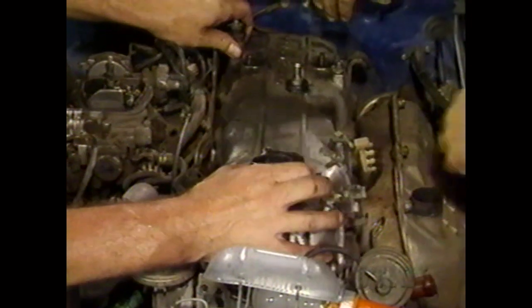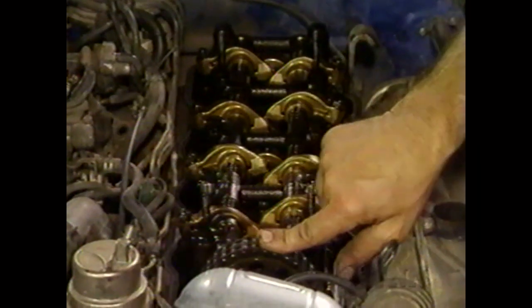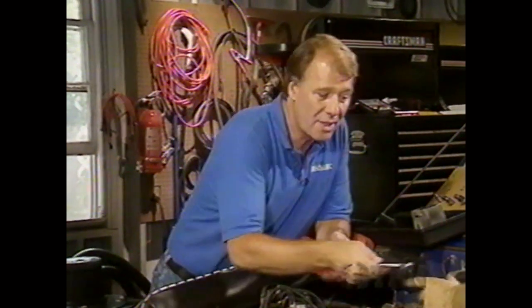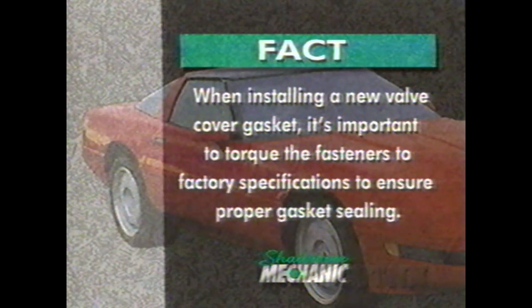We're removing the valve cover — these little seals get cooked on and can be a little tough to pull off. Inside it's good and clean. This is basically a four-cylinder overhead cam engine with two rocker shafts and a chain that drives the cam, as opposed to a belt on some engines. The rubber belts run quieter but need to be replaced periodically; these chains are designed to run the life of the engine. We don't have hydraulic lifters here — we have rocker arms with adjustments, so after putting this job back together we'll have to adjust the valves. When installing a new valve cover gasket, torque the fasteners to factory specifications to ensure proper gasket sealing.